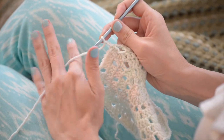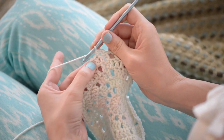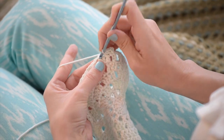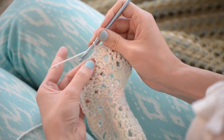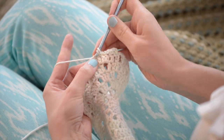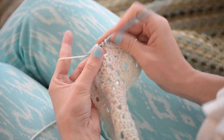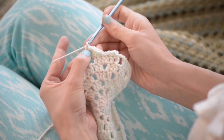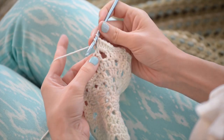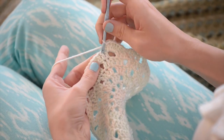We only have one more round to go, and it's the fun little petal round. For round seven, start with a chain two. Then here's the repeatable part: single crochet in the next stitch, slip stitch in each of the next two stitches, then single crochet in the next stitch, half double crochet into the next stitch, then four double crochets into the chain space. If you're unfamiliar with any of these stitches, I do have videos for all of them. Then half double crochet into the next stitch, and repeat that all the way around.